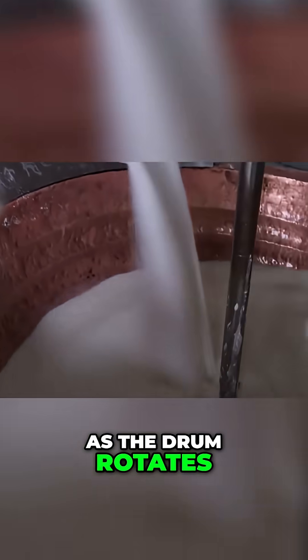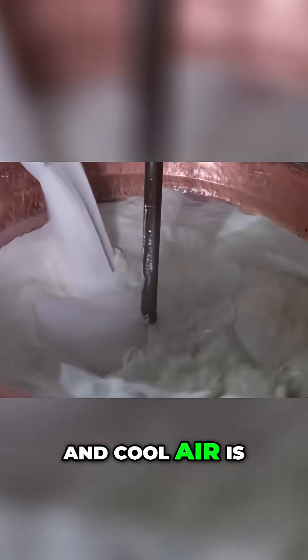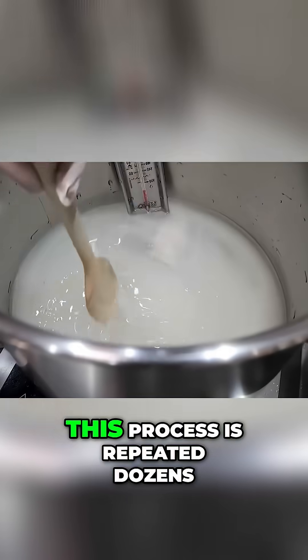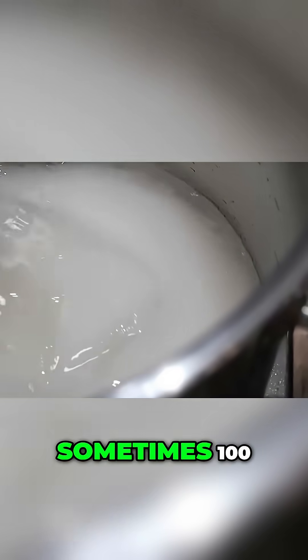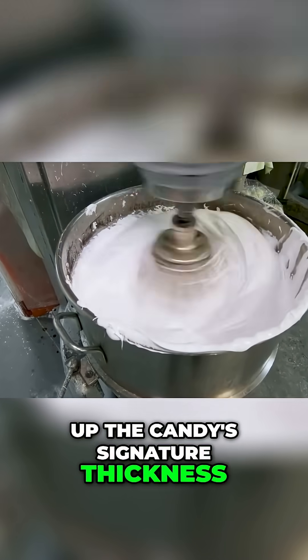As the drum rotates, the syrup evenly coats the cores, and cool air is blown over them to harden each layer before the next is applied. This process is repeated dozens, sometimes hundreds of times to build up the candy's signature thickness.